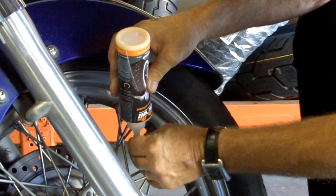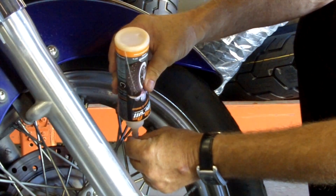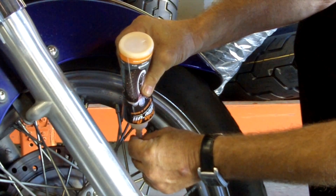Now that you're going to change your wheels, it's a good time to think about Ride On — remember that product we did an episode on? Ride On is a nice product to put in your new tire to prevent flats and to balance your rim. It's a good time to do it.